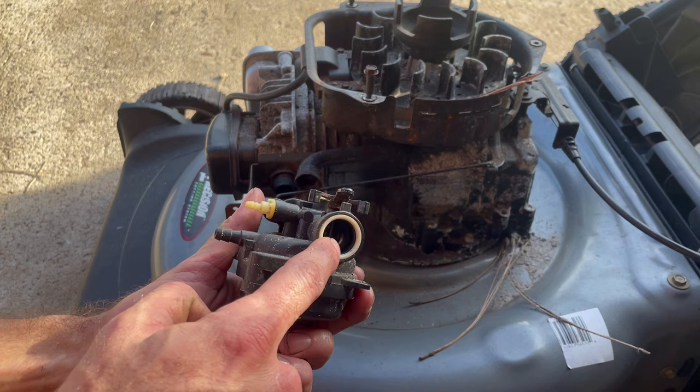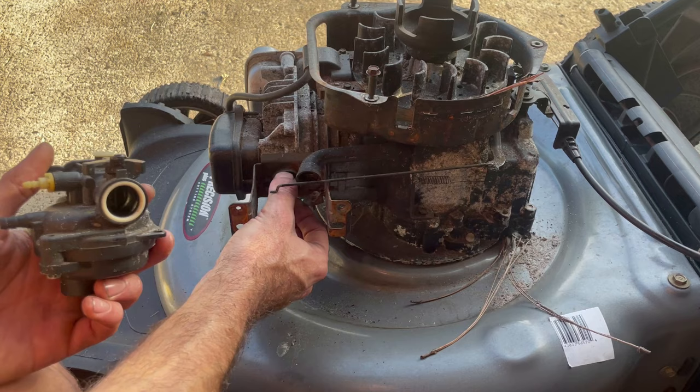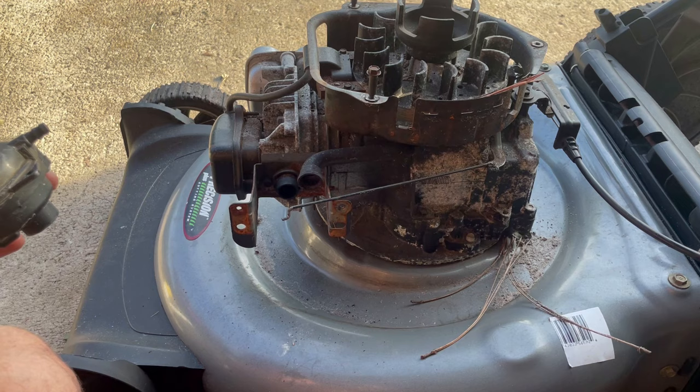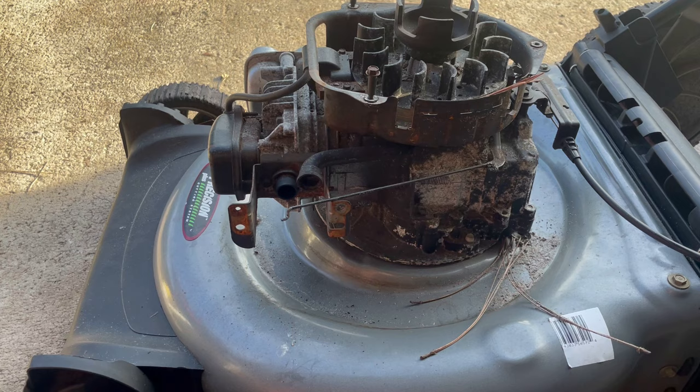With the tank out of the way, the carburetor is free to pop off — just wiggle it free and tilt it to release the governor linkage. Now there's a retaining ring and an O-ring right here — a white ring and a black ring behind it. Sometimes these get stuck on the intake, so if that happens just keep track of them and pop them back into place before reinstalling. At this point I like to give everything a good cleaning with the air compressor to make it easier to work on and ensure we're not getting grit into places we don't want it.